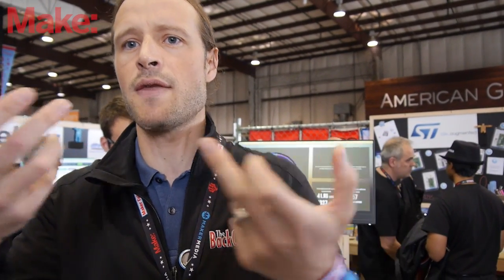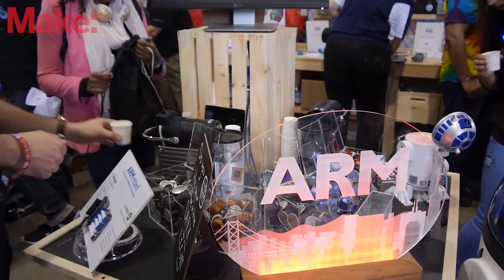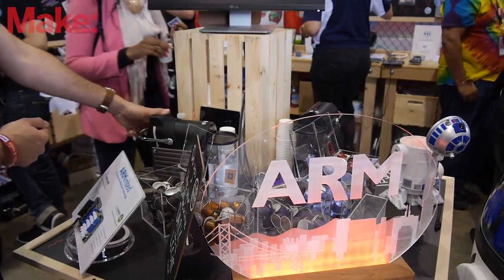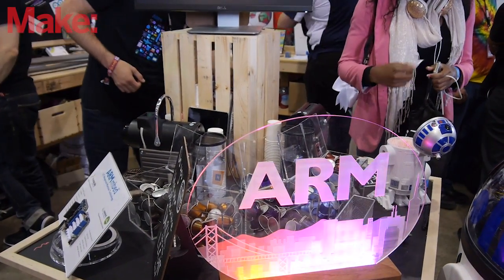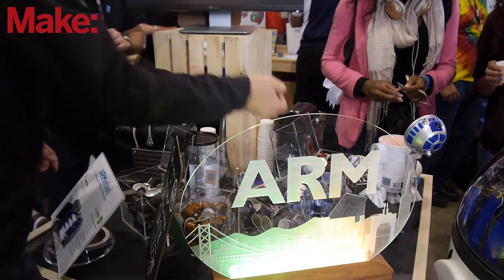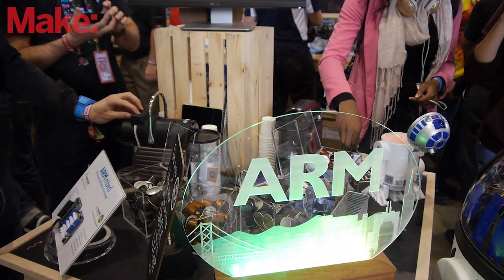We actually use light detectors — we use lights to create the back color, then we detect colors. We also do a lot with LED light control using Bluetooth Low Energy. I have a sign where we've embedded LED lights with a BLE controller running mbed software.